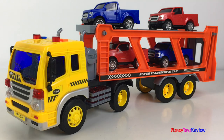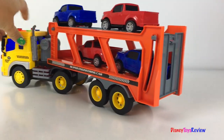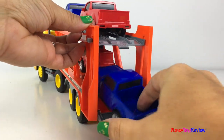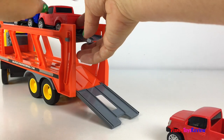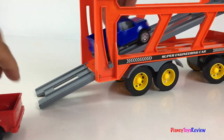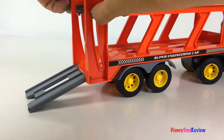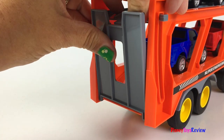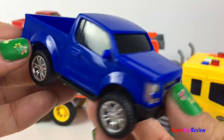This car transporter comes with four different pickup trucks. The ramp folds down for easy loading. It clicks into place and holds the ramp up. Let's check out the pickup trucks.